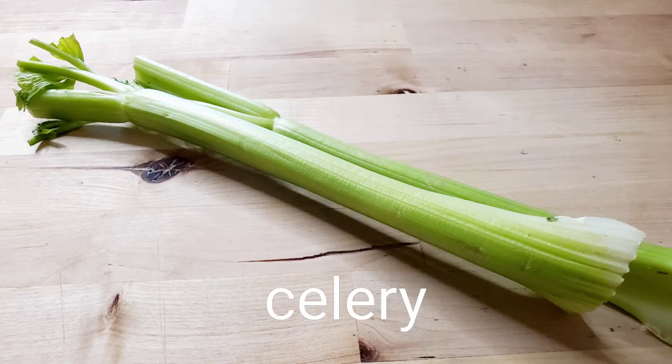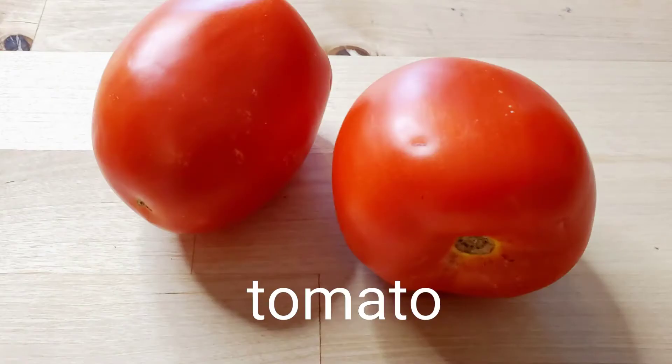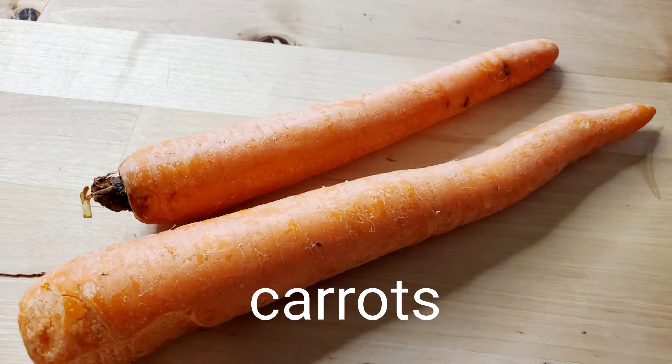For this recipe I will be using two sticks of celery, two of the squash, two tomatoes, and two carrots.